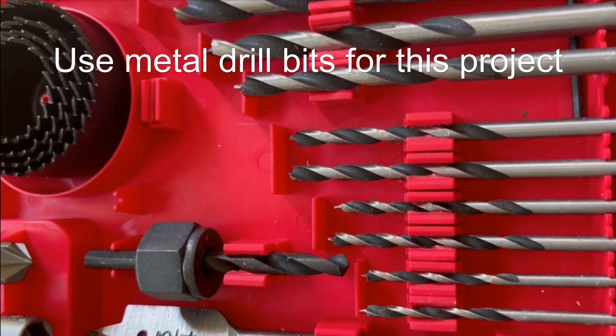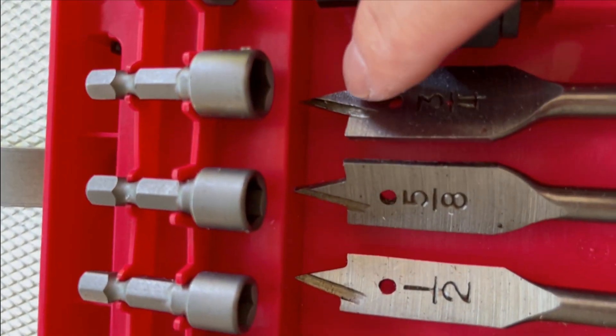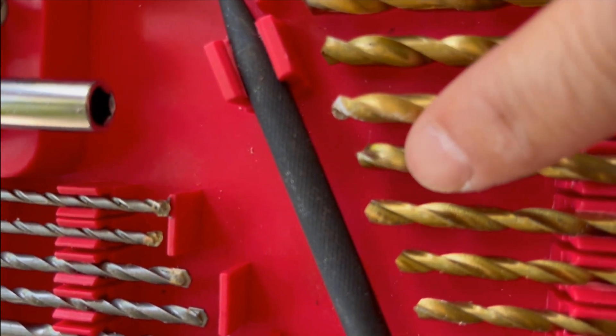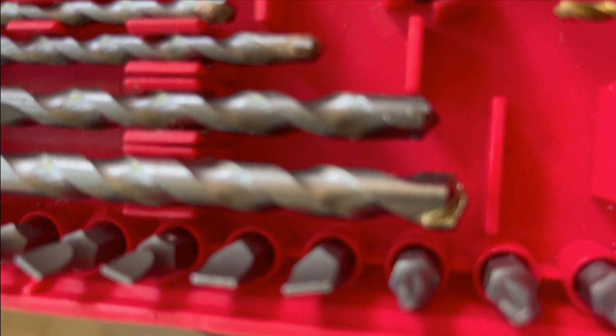How to tell whether a drill bit is used for wood, metal, or ceramic: the one with a sharp tip is for wood; the one with a medium-size tip, often gold in color, is for metal; and finally, the one with a very, very blunt tip is for ceramic.